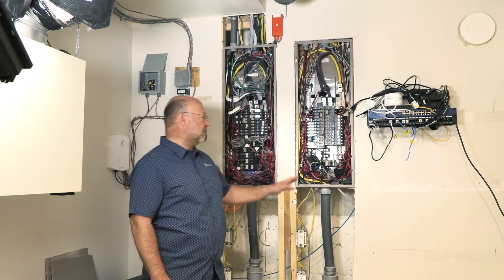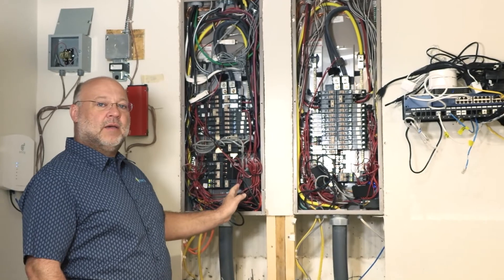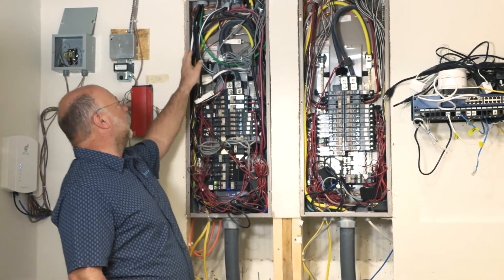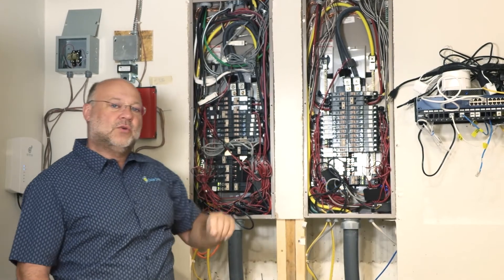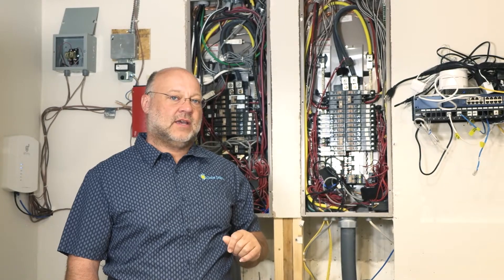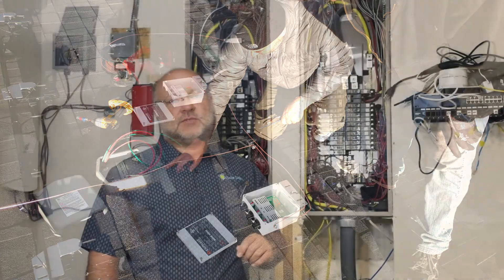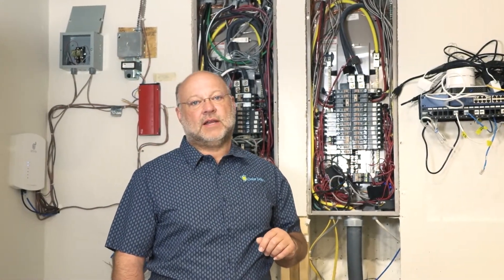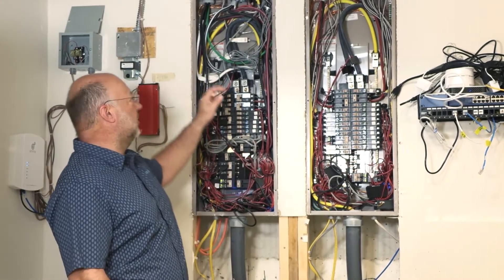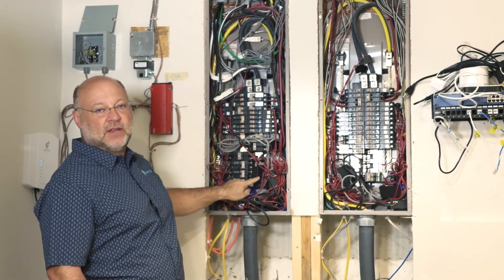My house has two 200-amp services, which you can see here — one panel at 200 amps and the other at 200 amps. My solar comes down from the roof through these wires. It's combined through six 13-panel string layers into two combiner boxes, then brought down into a sub-panel via two 60-amp circuits, which are combined into a single leg of wires that push back into this panel.